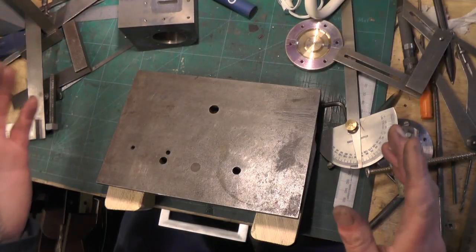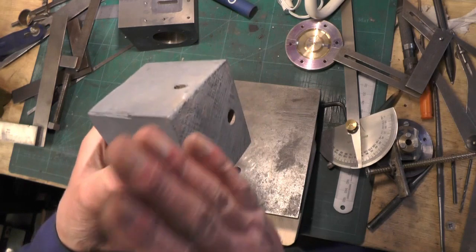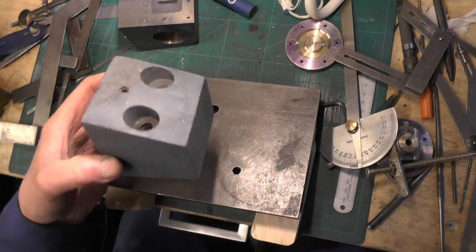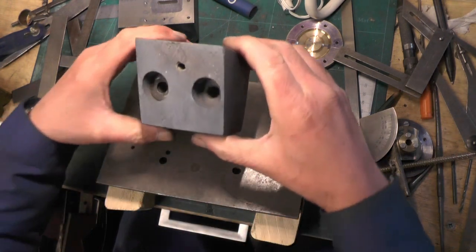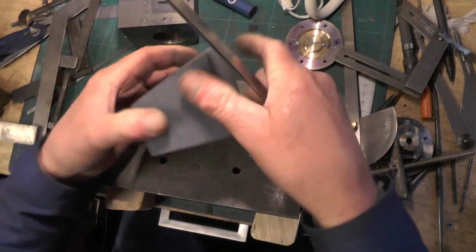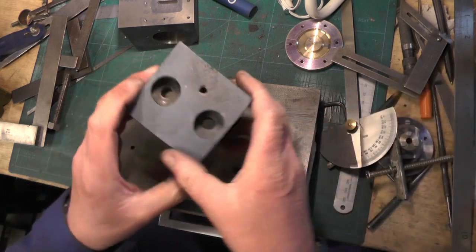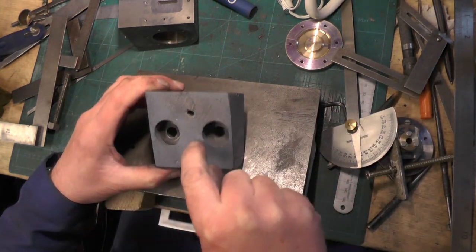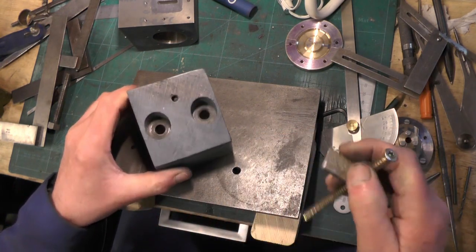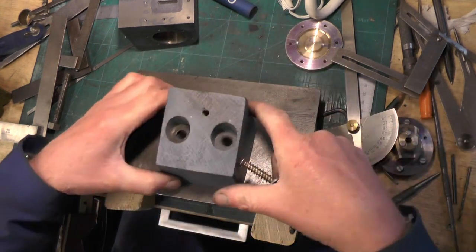Without any specialised equipment, I've made this wooden block up — a piece of hardwood. I've got all the faces square and parallel and I've cut it off at 20 degrees, so that's going to give me my first angle. Then you've got to drill two holes to suit your T-slots on your machine. The block is approximately 3 inches square with a 20 degree angle.